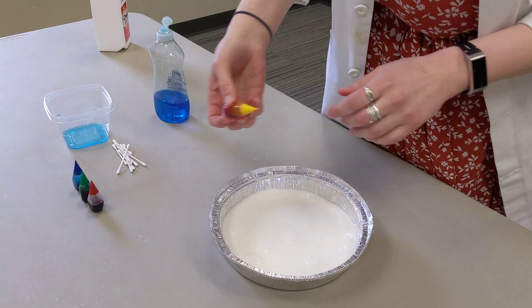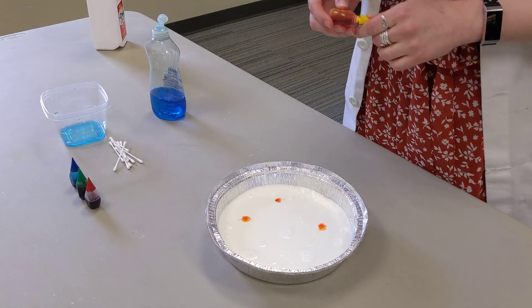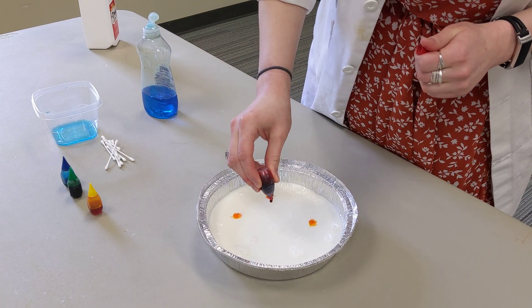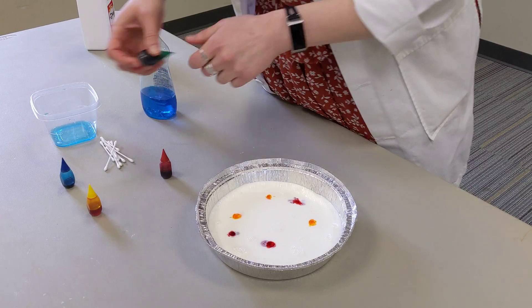Next, you're going to take your food coloring and do a couple drops around. You don't need too many drops — I'm only going to do a couple. The nice thing about this experiment is it's really easy to set up and replicate, so you can do it as many times as you want. But just for now I'm only going to do a handful.